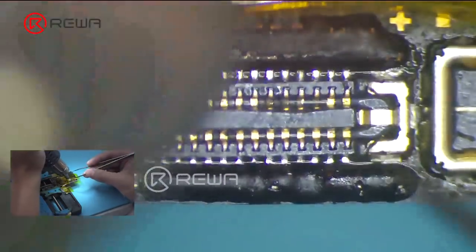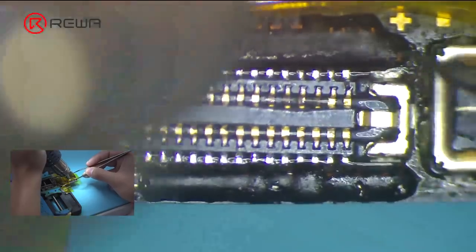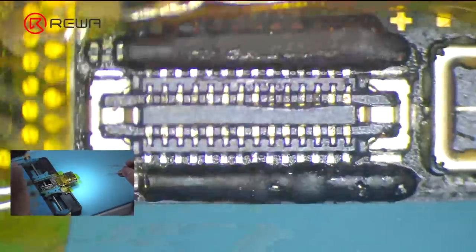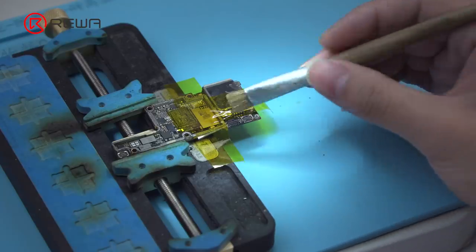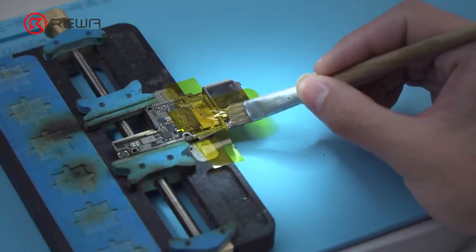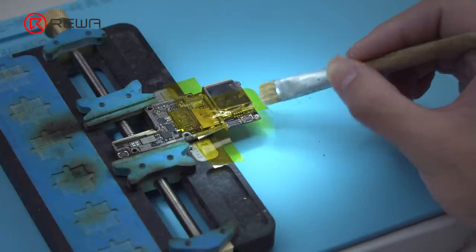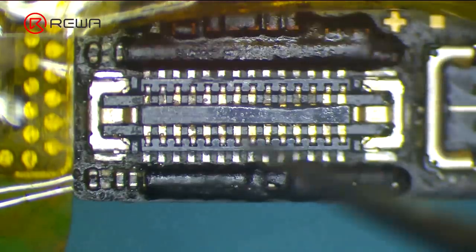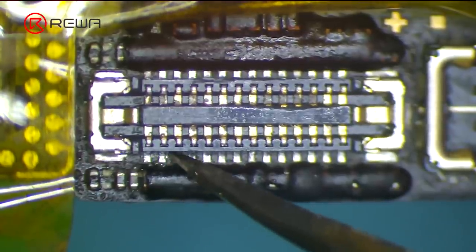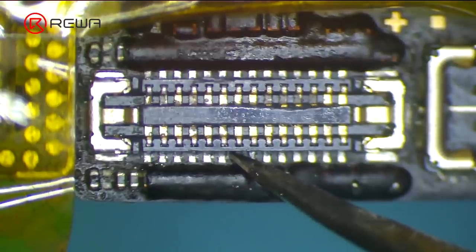Make sure that all solder joints can be tinned with solder paste. Once done, check solder joints with tweezers one by one. Make sure the soldering work has been completed perfectly.